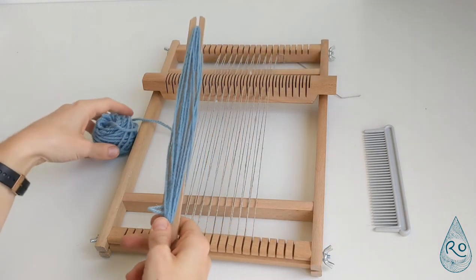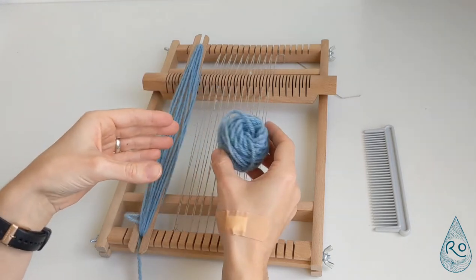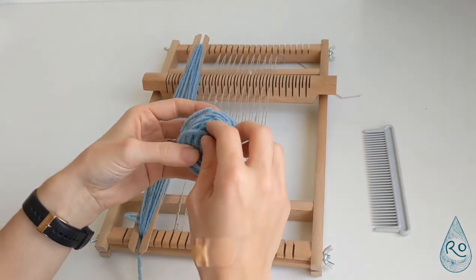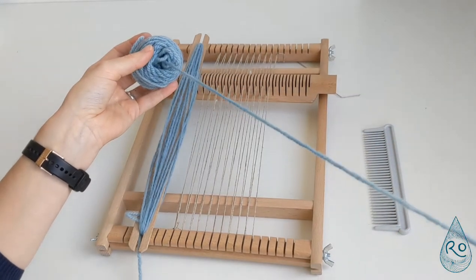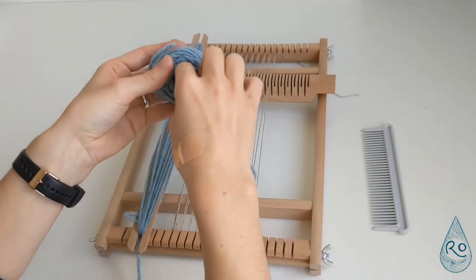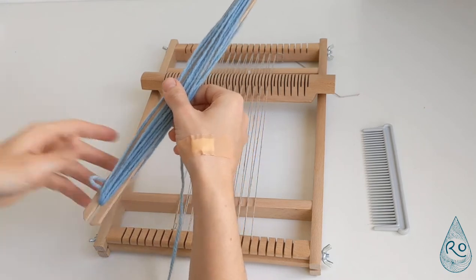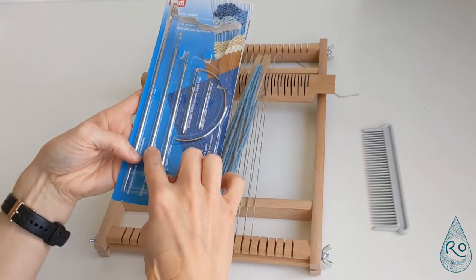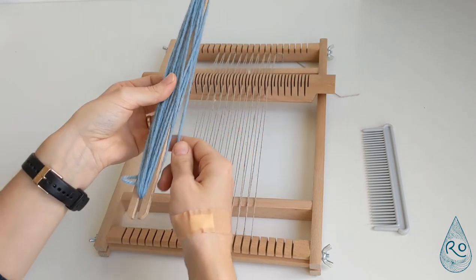Let me start with the shuttle. If you buy the advent calendar or a weaving yarn bundle from me, you'll get yarn in little balls and you can pull the yarn out of the centre of those, which makes it nice and easy to pull out without it getting tangled. I've started putting it on my shuttle here — this is called a shuttle. You can put it on a weaving needle as well, but I prefer a shuttle, at least for plain weave.